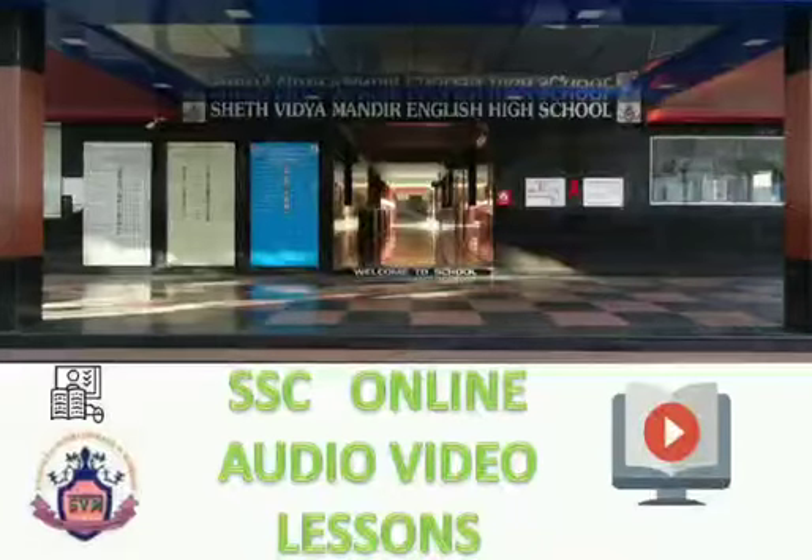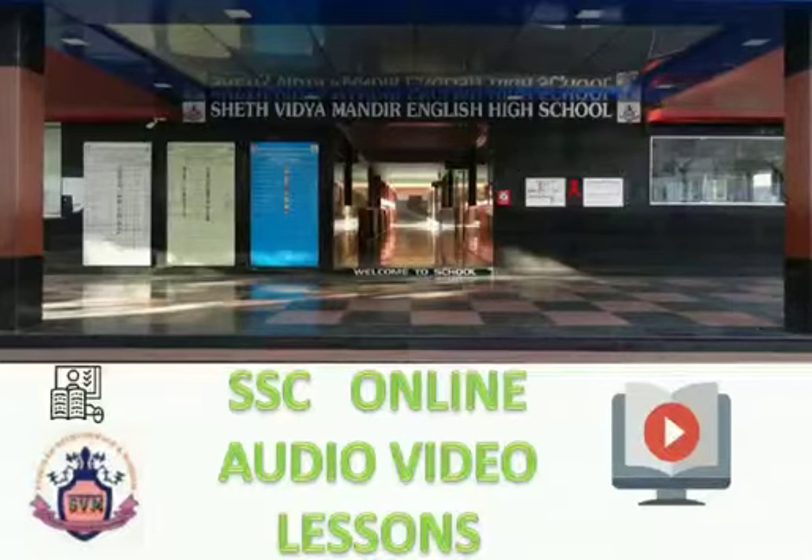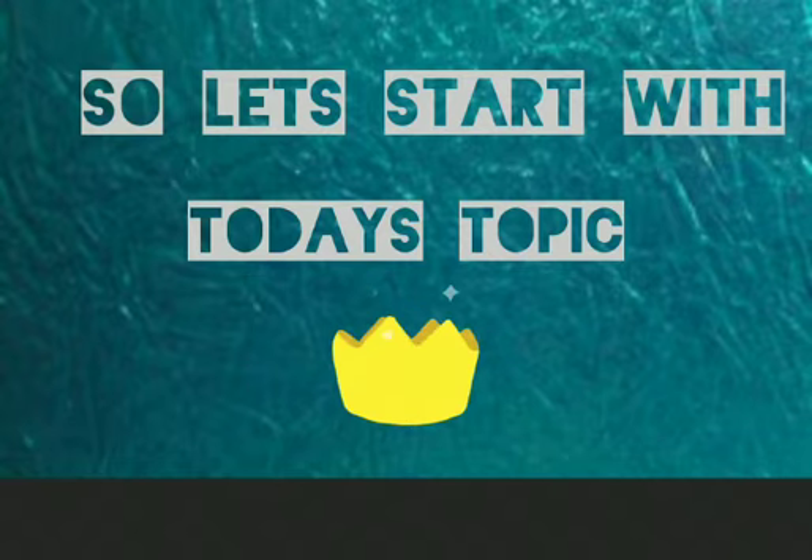This video is initiated by Seth Vidya Mandir English High School and Junior College. My name is Fareen Siddiqui. This video is for nursery students. Subject: Craft. Topic: Rectangle. Hello, my dear children! How are you all? I hope you all are fine. Let's start with today's topic.